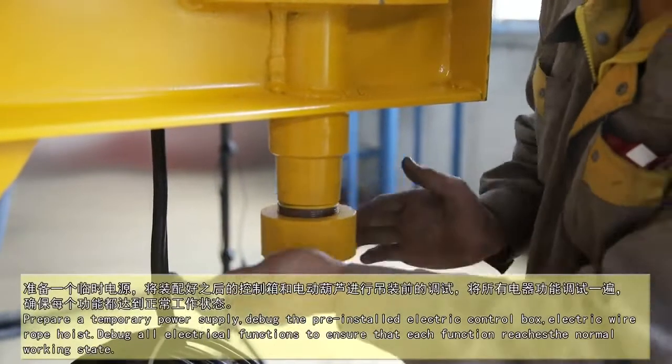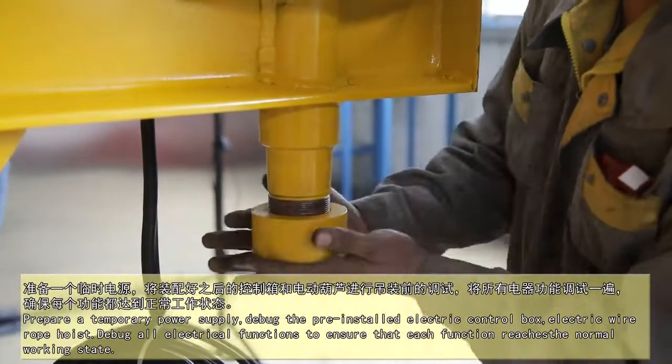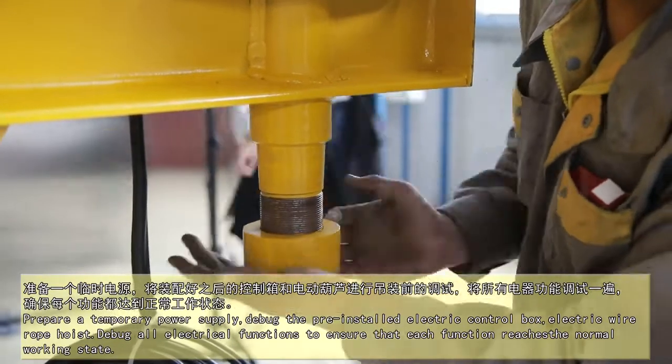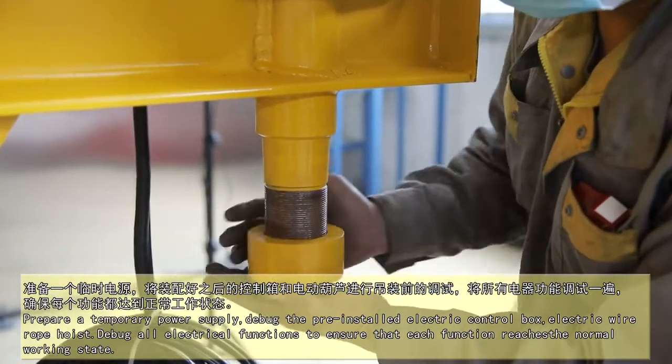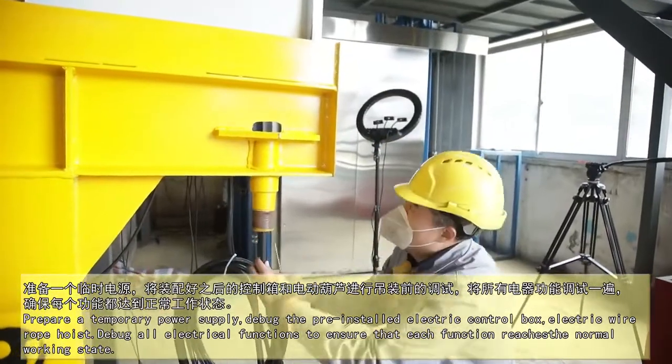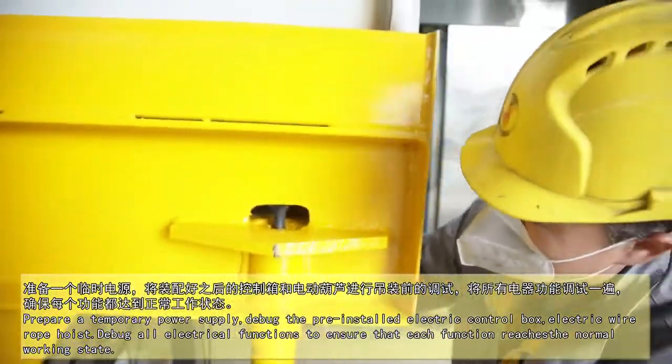Prepare a temporary power supply. Debug the pre-installed electric control box and electric wire rope hoist. Debug all electrical functions to ensure that each function reaches the normal working state.